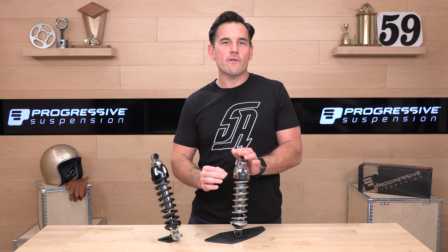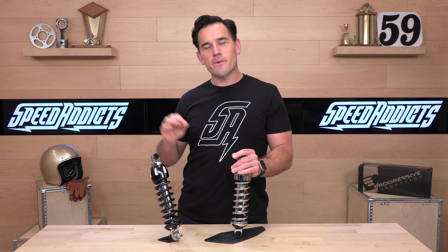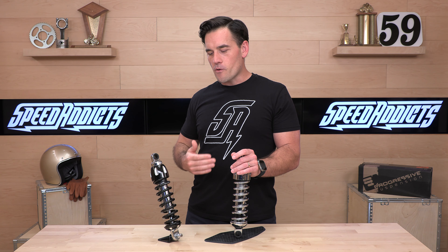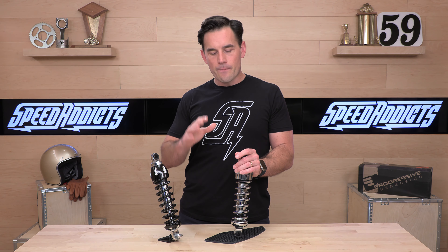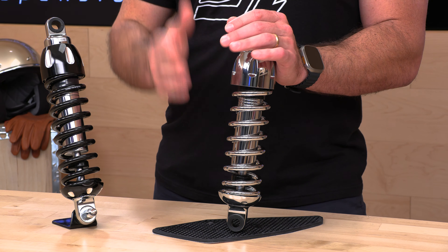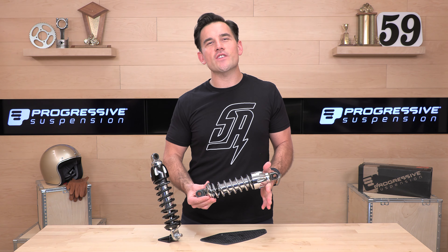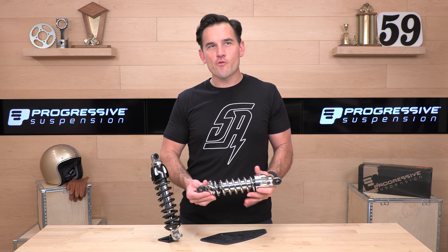If you're watching this video, your OEM shocks are probably not very good or they're worn out and you're looking to step it up. And if you're going to replace your shocks, Progressive is a good option. Progressive makes a lot of different models when it comes to rear suspension, from the 412s all the way up to like the $1,400 piggyback shocks. These are somewhere in the middle.